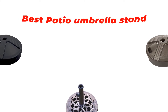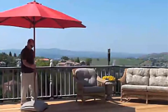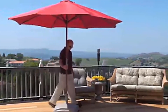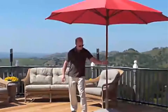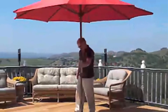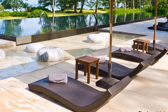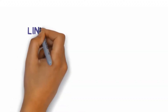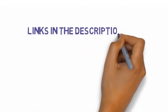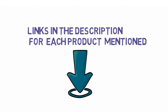Hi guys, in this video we are going to be checking out the best patio umbrella stands you can buy right now. We made this list based on our personal opinion and hours of research, and we have listed them based on type of features and price. We have included options for every type of user. If you want more information and updated pricing on the products mentioned, be sure to check the links in the description below.